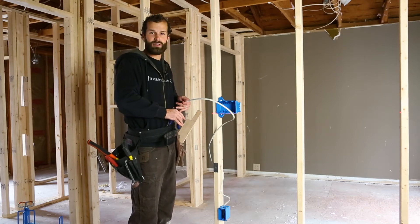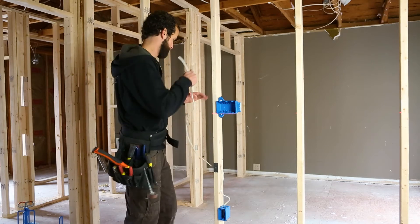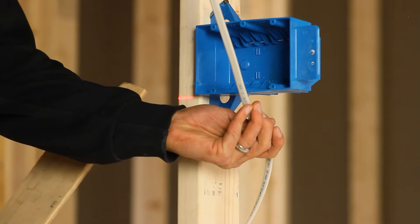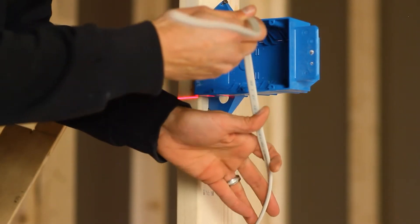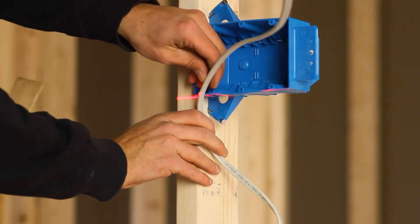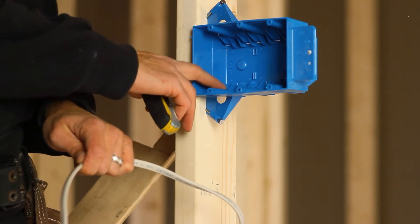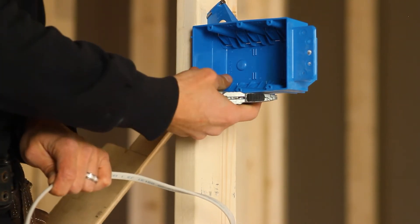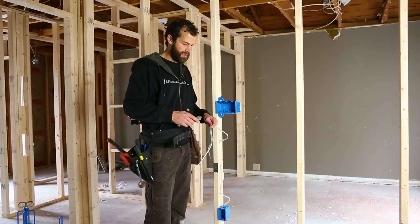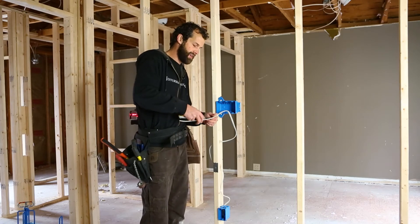My side cuts will do the task — just like any true electrician, they've been blown out once or twice. I'm going to allow myself a service loop. In this case, because this box is equipped with a primitive clamp at the back of the box — but for code purposes it is considered a clamp — I have 12 inches from the point of entry along the length of the cable before the first point at which the cable is secured.